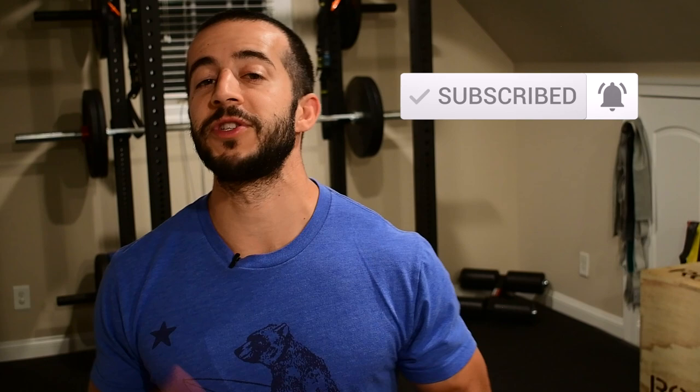But before we get into that, make sure you take a moment and hit that subscribe button so that you don't miss out on future content like this.